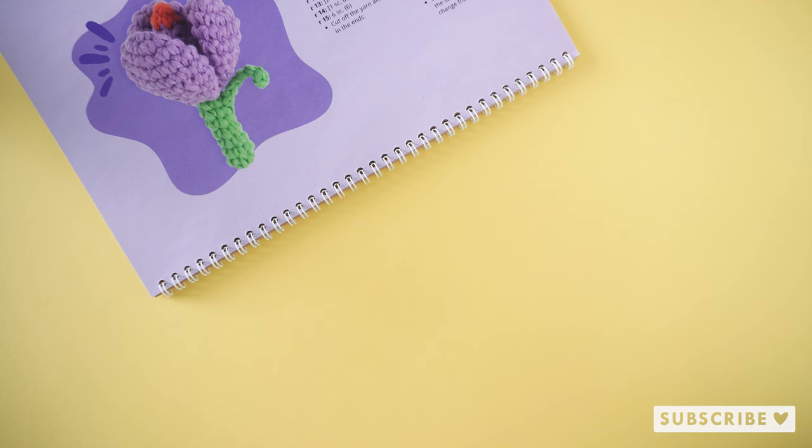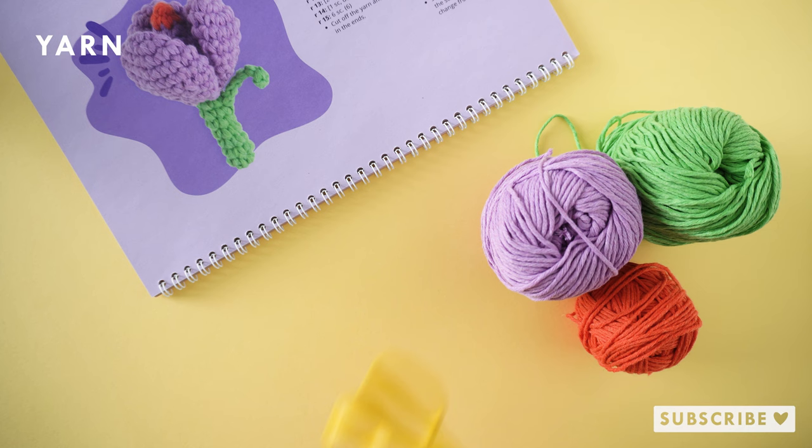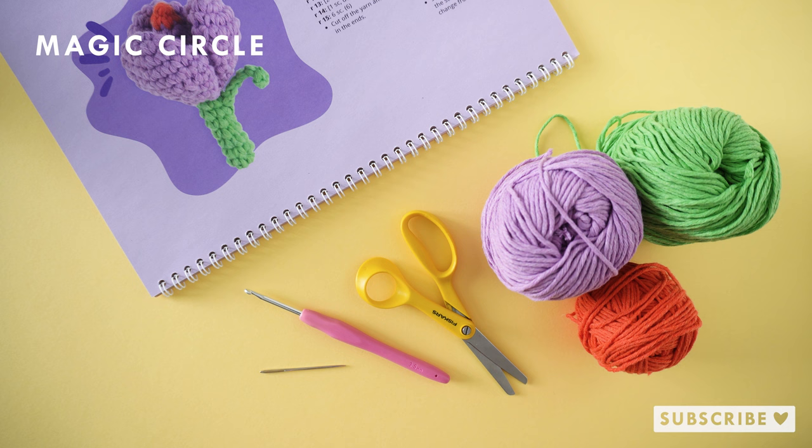For this project you will need some cotton yarn. I'm using Karma from Kremke Soul Wool, it is a recycled cotton yarn which I love. You'll need a pair of scissors, a crochet hook — I'm using a 3.5 millimeter crochet hook — and a darning needle. You also need to know how to crochet a magic circle, chain stitches, single crochets, increases and decreases.